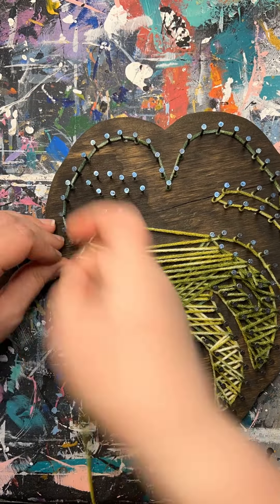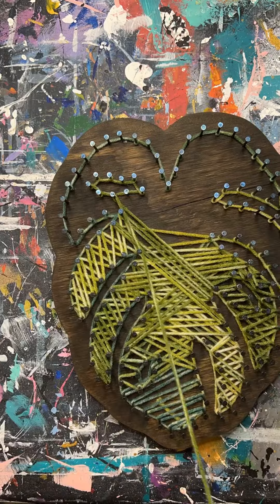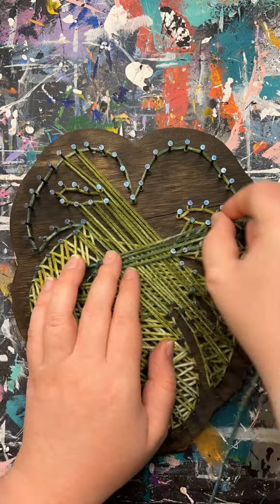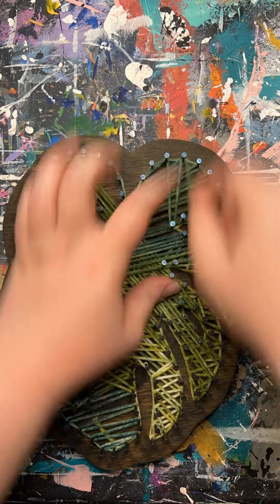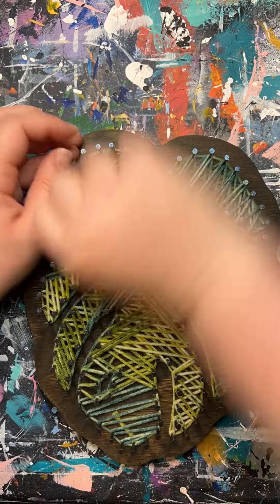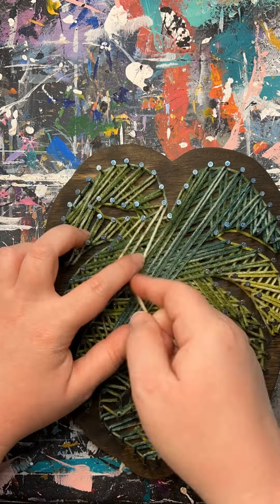I do a solid three or four layers on each of the nails to really help fill in the design and leave no gaps. You can choose to make it more sparse if you would like — a lot of string art still shows the board underneath. I personally like to have it nice and full to where I cannot see it, but it's totally up to you.